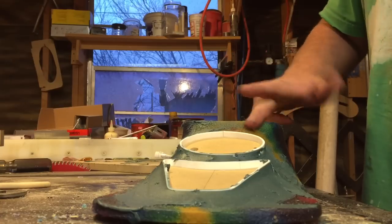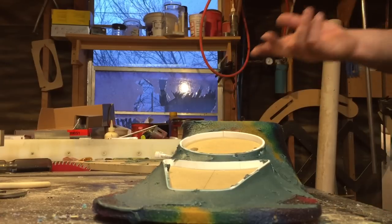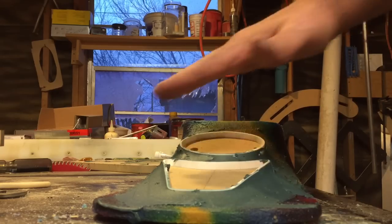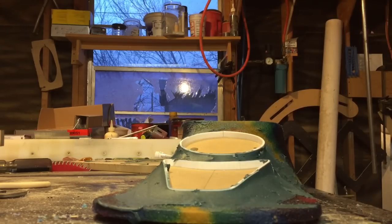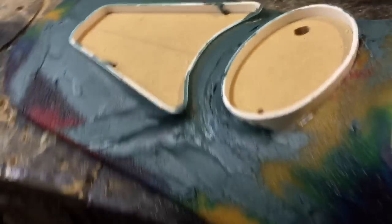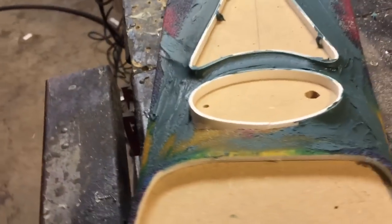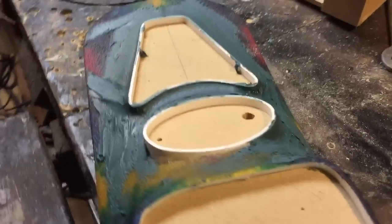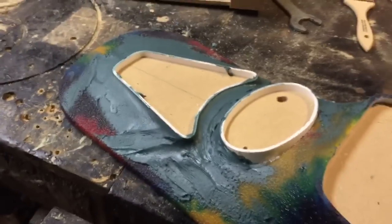All the green thick high-build bondo — I call it high-build — all the big green stuff I'll do first, and then I'll come in with my skim coats. Let's do this so you can see what I did. That's how I'll do it. The piece is gonna come together by this weekend and look good. Thanks for watching guys.